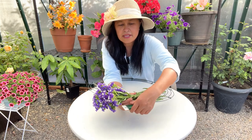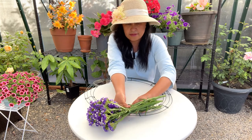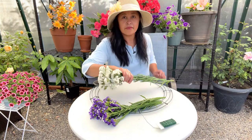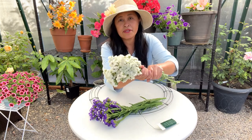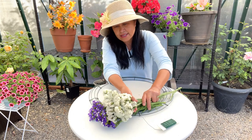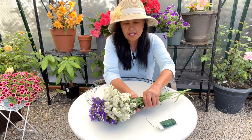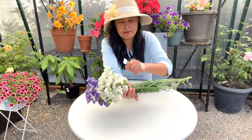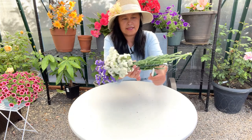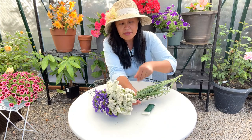And you could do it a couple of times. So next I'm going to add a white one, and you just kind of lay it right next to it and you wrap just like this. And you could do this a couple of times.